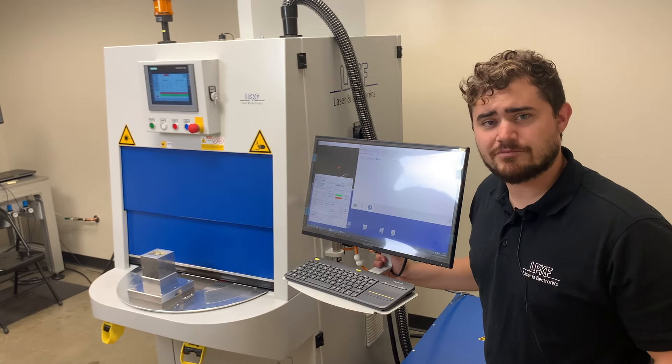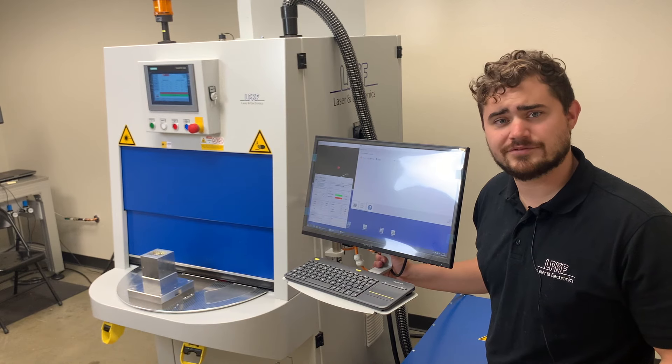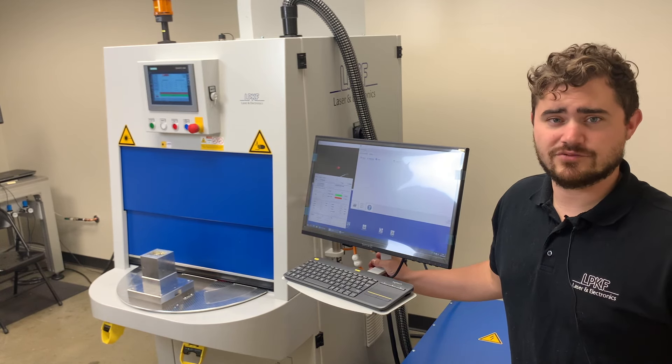Well, that's all for now. I hope you found this video of the LPKF PowerWeld 2600 informative. If you're interested in learning more about the PowerWeld 2600 or any of our other products, feel free to contact us using the information below.